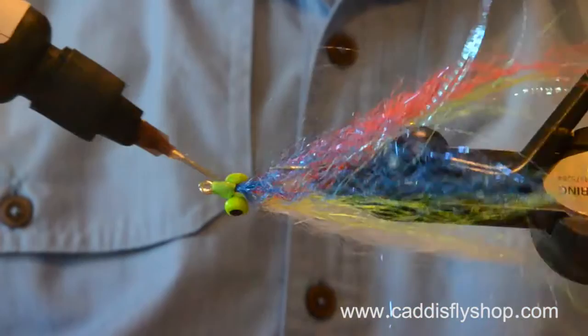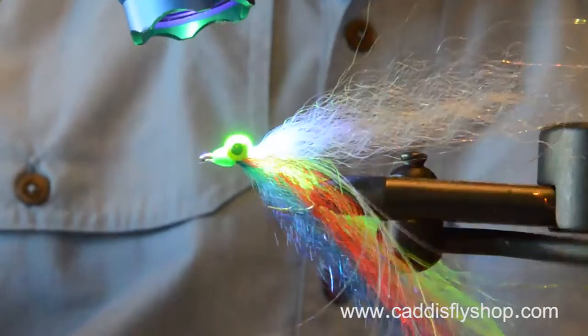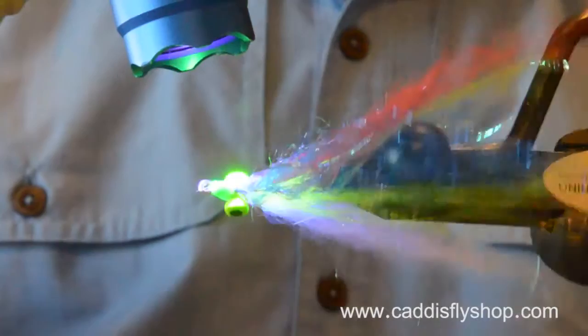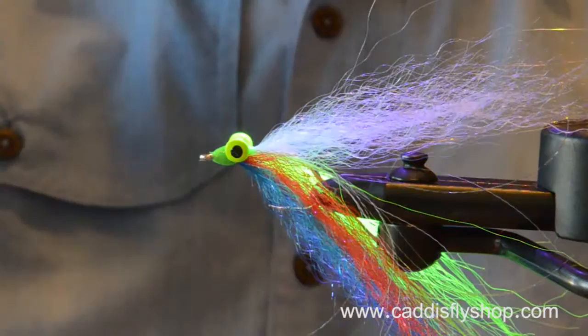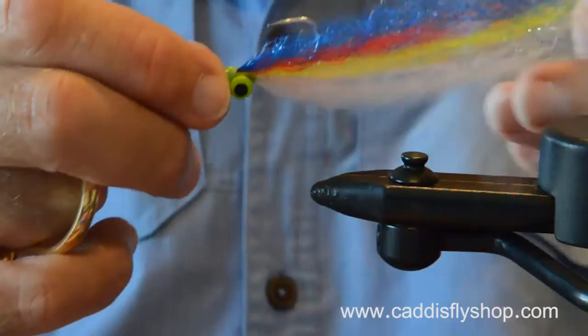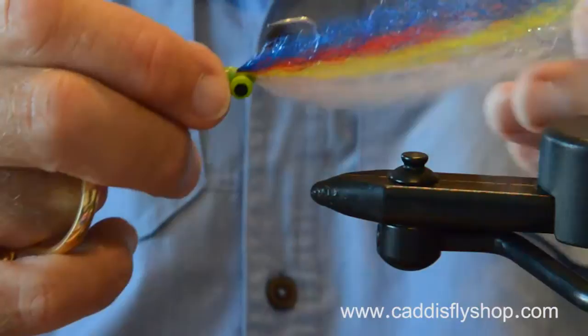Clousers are great flies — there are lots of different color combinations, and I encourage you to explore the Steve Farrar blend. It's good stuff — very durable, very tough, very fishy. Electric yellow, red, blue, white — I added the electric yellow. It is bright. Tie up a bunch. Go fishing.